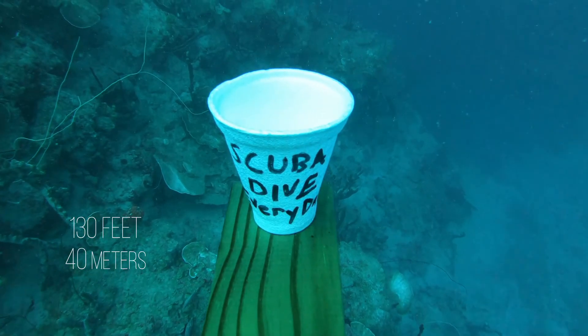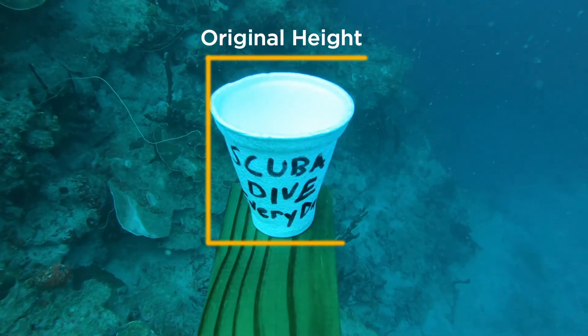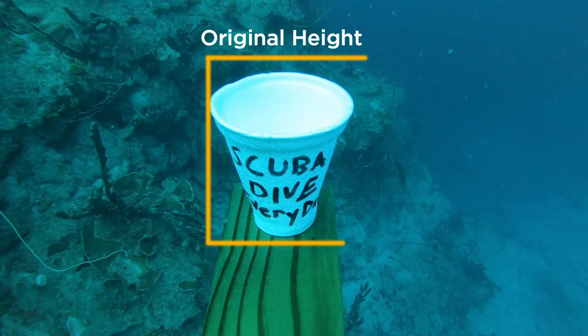From here we've only got a few minutes at this depth, so we need to slowly start to head up, do a safety stop, and then head back in. Our total dive time on this was about 36 minutes. Let's head back to the house, take a look at the original cup and what happened to the cup under pressure, and then time-lapse the whole thing.